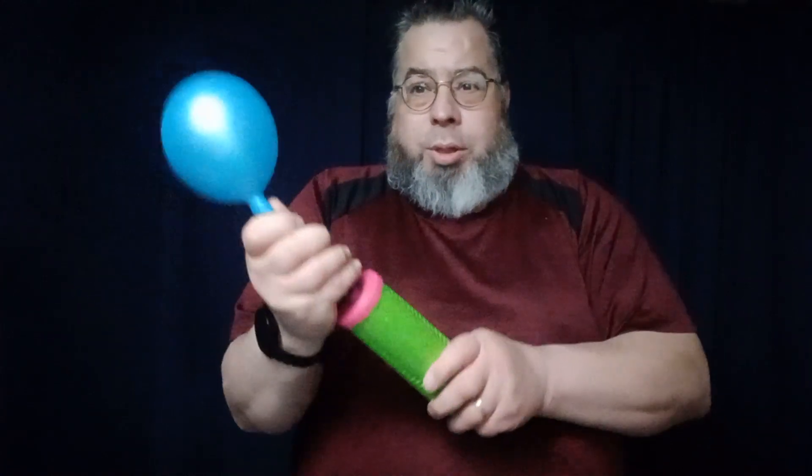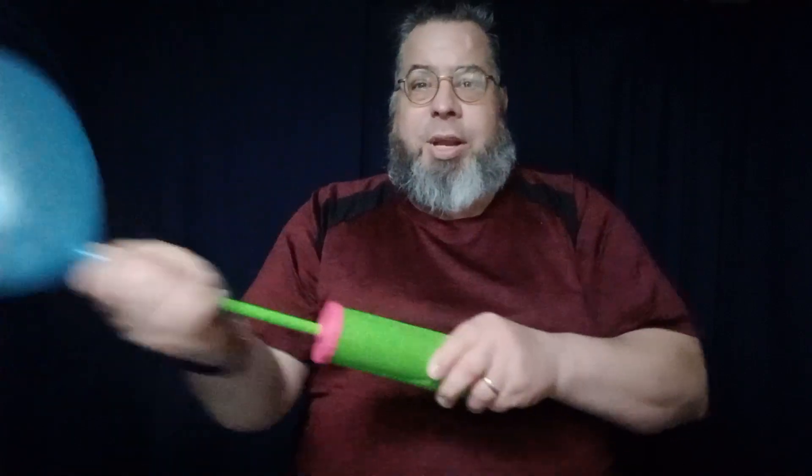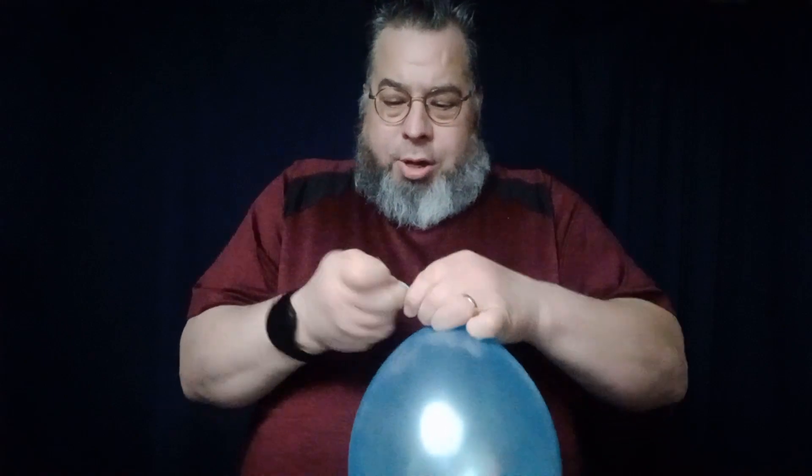On this one, this is one pump: one, two, three, four, five, six, seven, eight, nine, ten. Why do I do it that way? I count it out so I have the same amount of pumps — it allows me to have a uniform size for the balloon. I'll tie this off here.